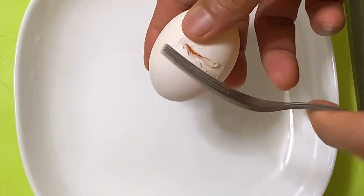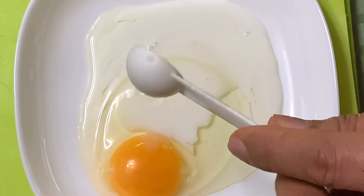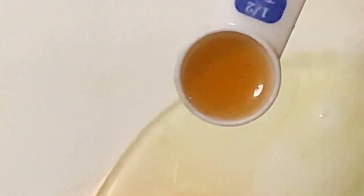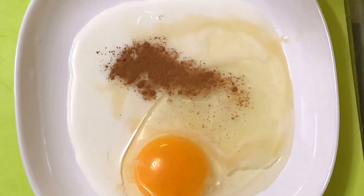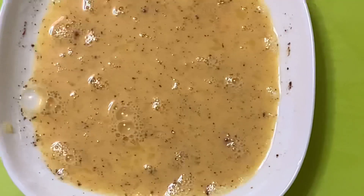Magbati ng itlog mga katamsak — huwag kakamutin ng itlog, baka mamula! Lagyan ng milk — nakatlo. Okay na. Lagyan din ang vanilla — kunti lang mga katamsak, half tablespoon.